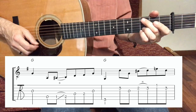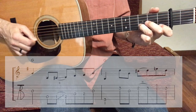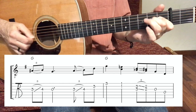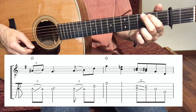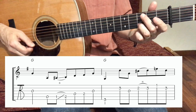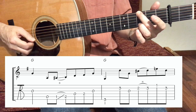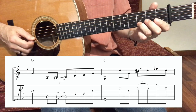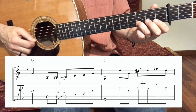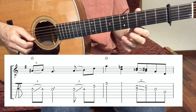The next phrase starts on measure number 8, second beat. Measure number 8 second beat — I will play the first note, the D note, with my ring finger because we just played the G run. My middle finger just played the G note here so I will need the ring finger. Hammer on: index, ring, and middle finger on the 3rd string, measure number 9.